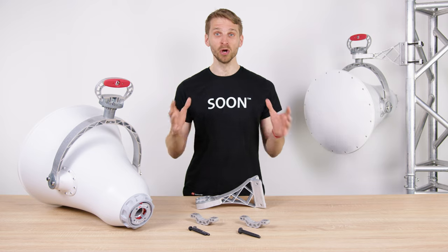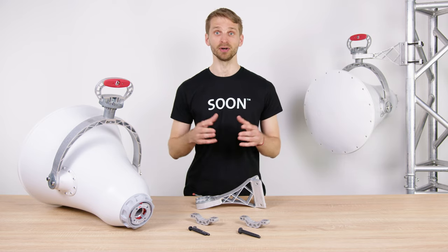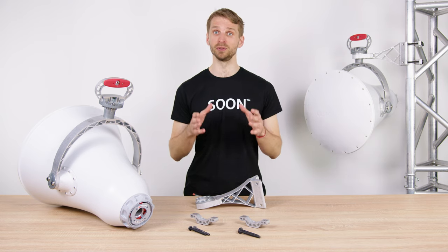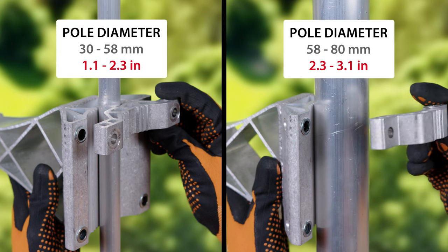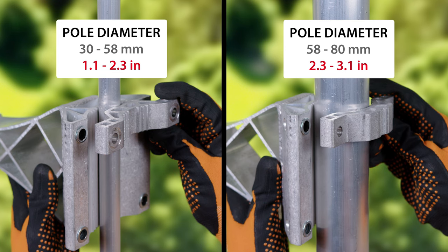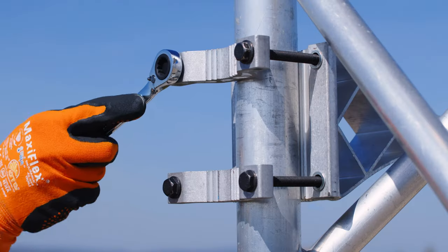There is absolutely no assembly involved — UltraHorn comes pre-assembled from the factory. Our innovative UltraHorn bracket, which is part of the package, is optimized for durability and easy installation. Before you attach the bracket arm on the tower, it is useful to know the thickness of the pole. If its diameter is larger than 58 mm, flip the bracket for the best attachment. The four M8 bolts ensure robust and durable attachment.